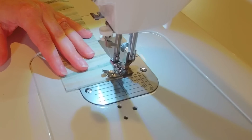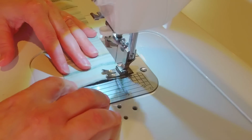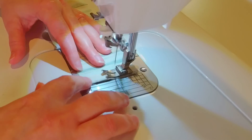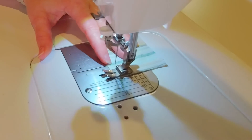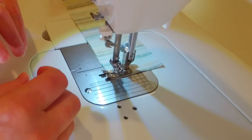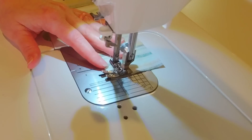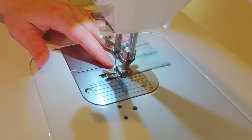When I'm sewing the binding I will often backstitch at the start and finish of each binding strip because I'm going to be pressing this and I don't want any of those seams to come undone.